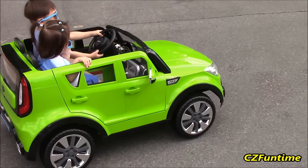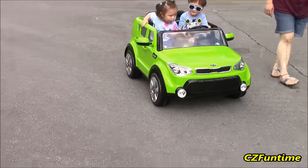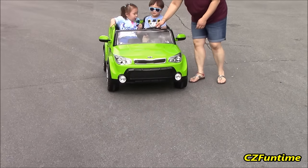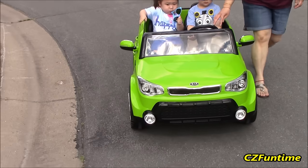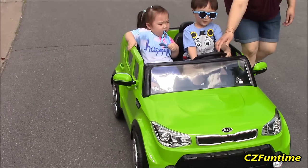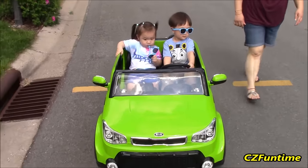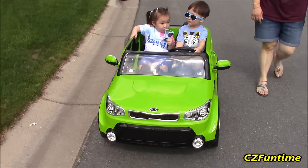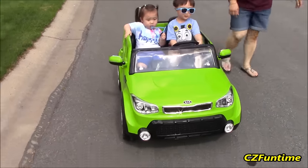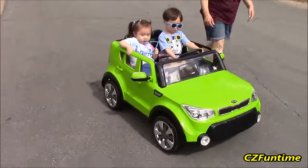All right, there you go - looking pretty cool. Wow, you guys are actually driving! I'm driving on the street. Wow, that is so cool - I wish I had one of these when I was a kid!